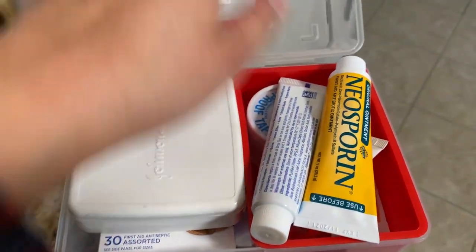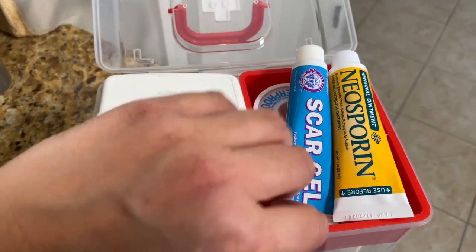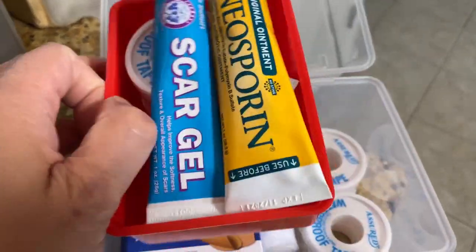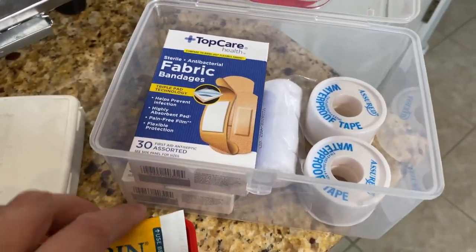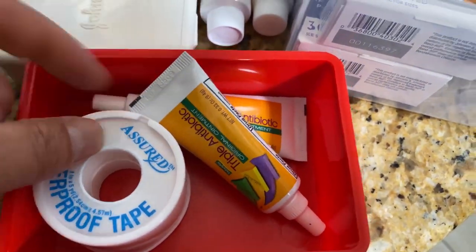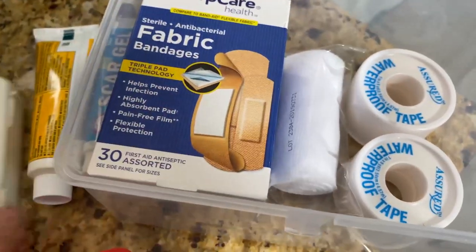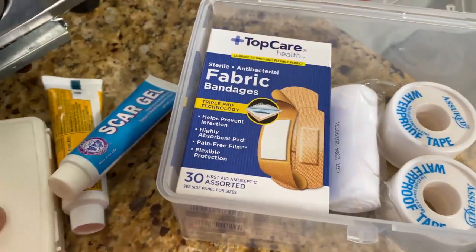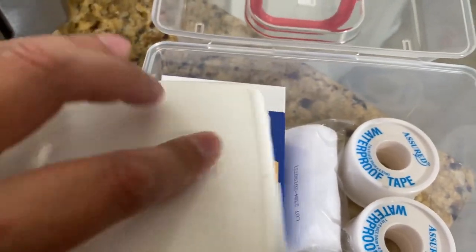Cuts and wounds: Neosporin. I always suggest having a Neosporin to go in your car, especially if you have younger kids because they get cuts and scrapes. And I always had it and it always worked. I also have some smaller ones, waterproof tape from the Dollar Tree, gauze, and bandages in different sizes — also from the Dollar Tree. And here's some more band-aids.